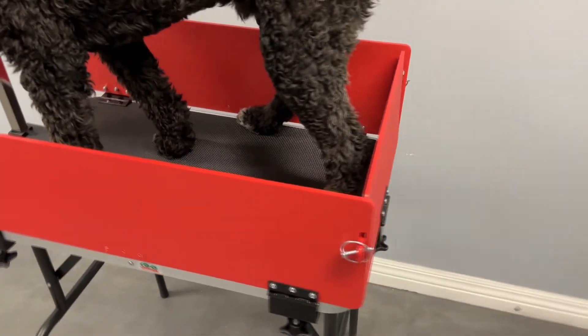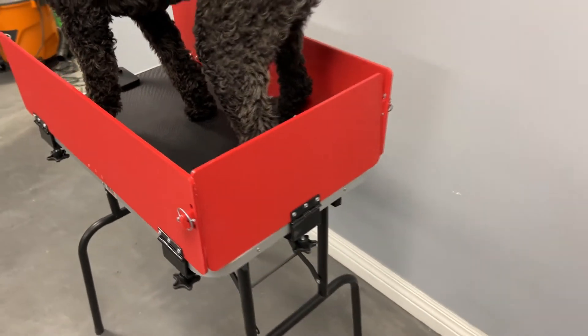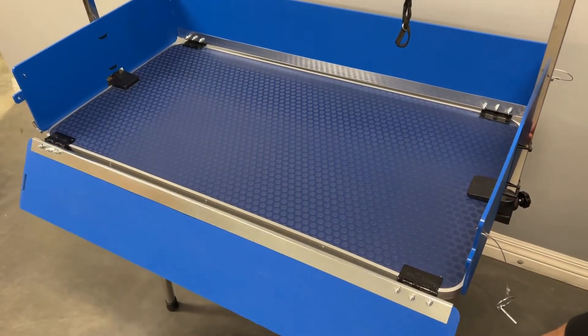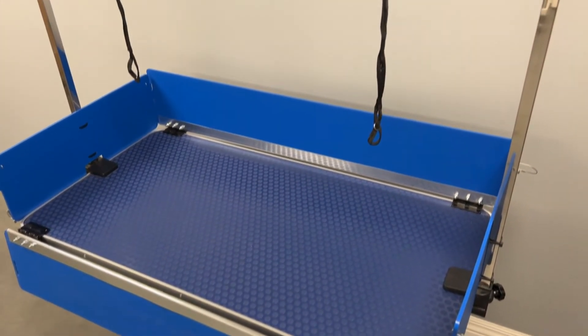The durable, high-density plastic sides are 8 inches tall and they quickly fold down out of the way, giving unobstructed access to work on the dog's feet and legs.